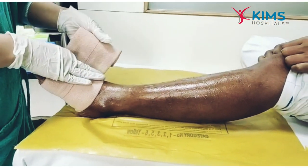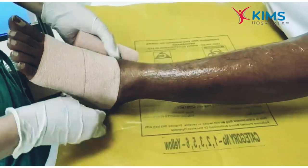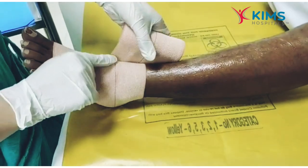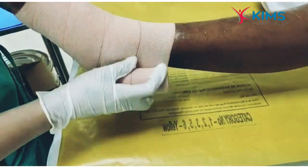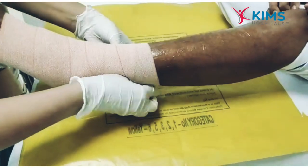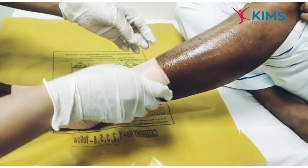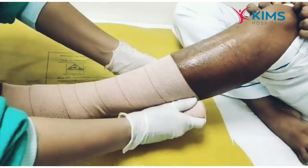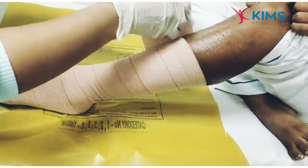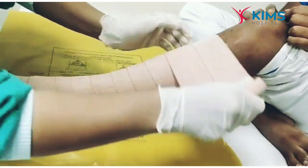Make sure to overlap half of the previous layer of the crepe bandage. You can use the center line as a marking to guide the overlap. Apply the bandage firmly, but not very tight — applying too tight can cause pain in the toes and foot while walking.